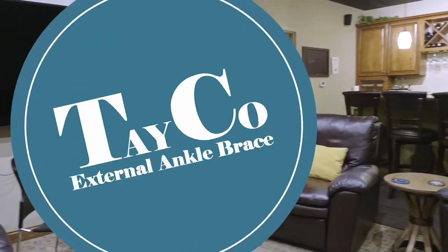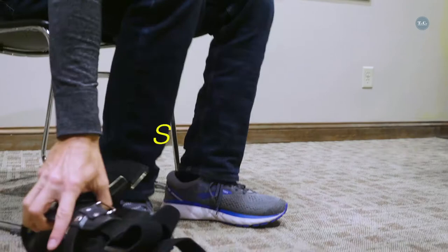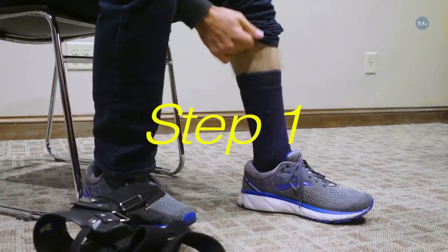How to put on the custom Tayco external ankle brace. While seated, bend the leg to 90 degrees.